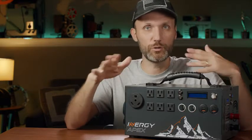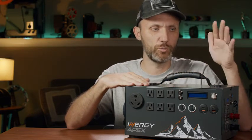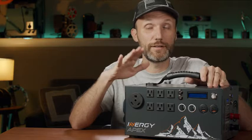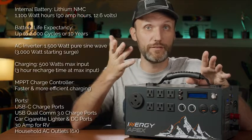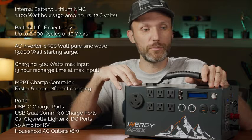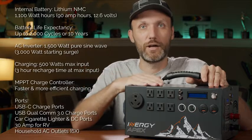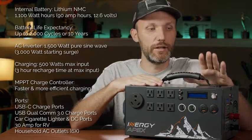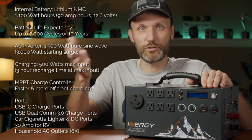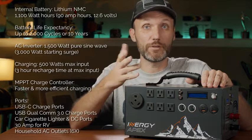This is their latest product, which contains 1,100 watt-hours. I'm going to break it down and show how long it powers different lights, based on about two months of real-world experience. Inside is a lithium-ion battery with 1,100 watt-hours — or 90 amp-hours at 12.6 volts. Lithium-ion is what your cell phones, laptops, and even new electric cars like Tesla use, because they're more reliable and you can fully discharge and recharge them without damage.